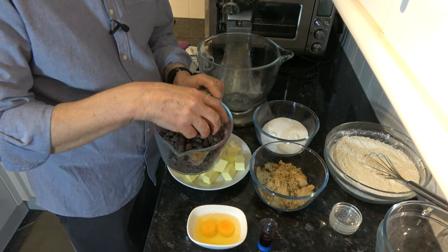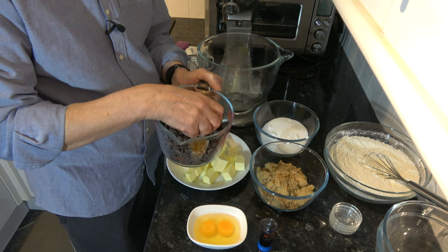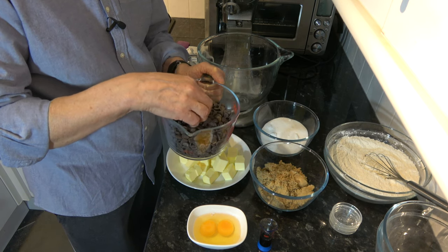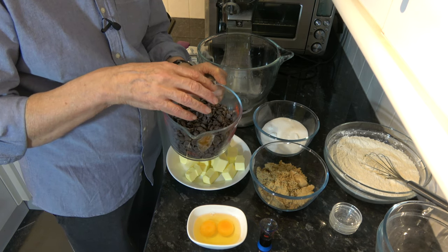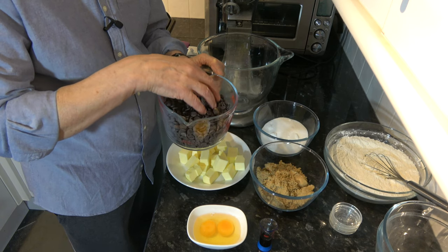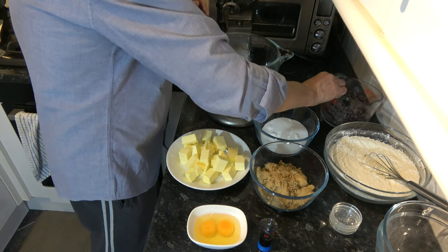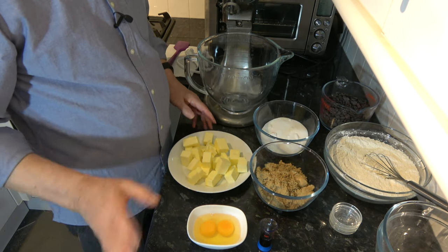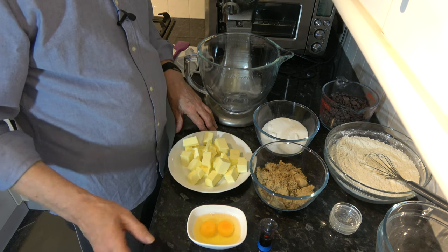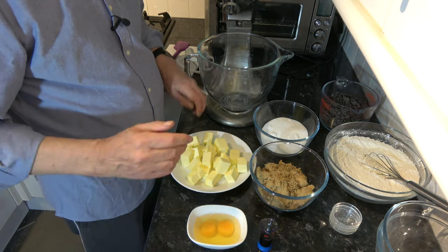And then I have dark chocolate chips — 565 grams, which is about three cups. I actually weighed out my chocolate chips and filled the cup three times and it's just about three cups. We'll also need some extra sea salt to sprinkle on the top, but we don't need that for 36 hours.